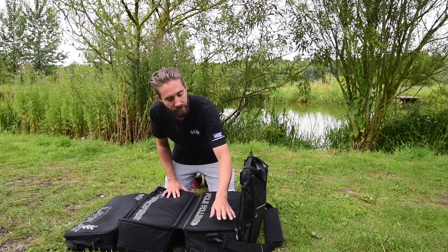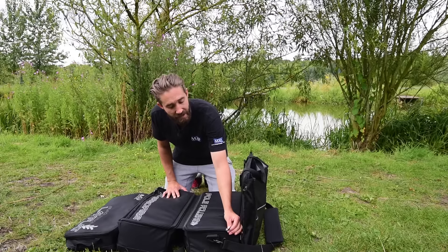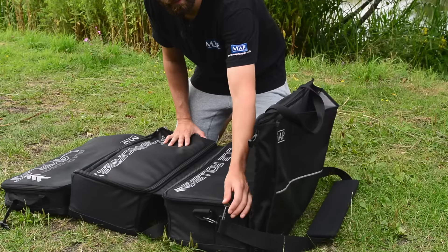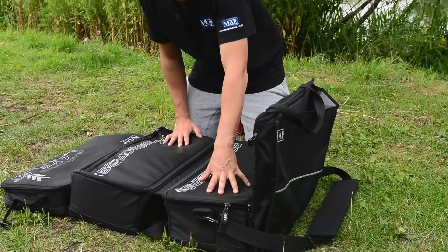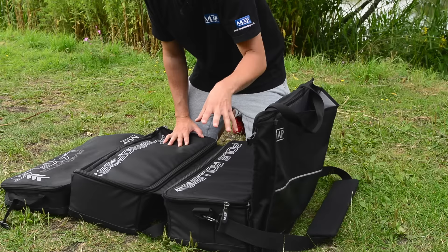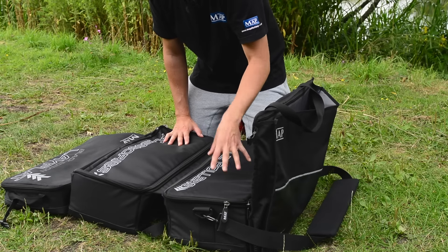One thing you will notice is we've actually really enhanced the size of zips that we're using now. These are now a size 10 zip, so the durability of the zips is massively increased. We kept the same fabric as used previously, which is a 1680 denier material — the highest quality possible that we could use.